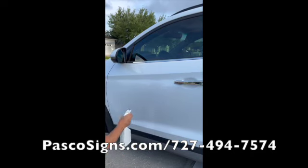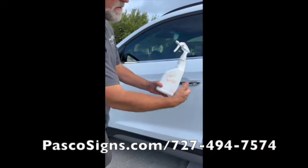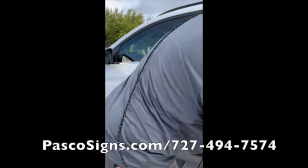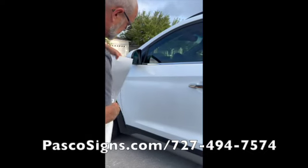And then we're going to spray it again and leave it wet. This is just a little bit of soapy water. And then I'm going to spray the back of the sign. You want it nice and wet.